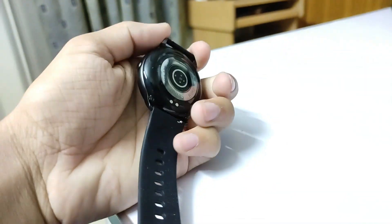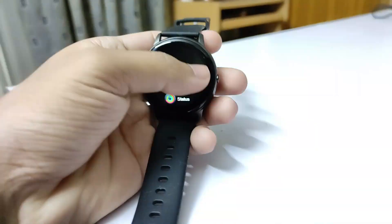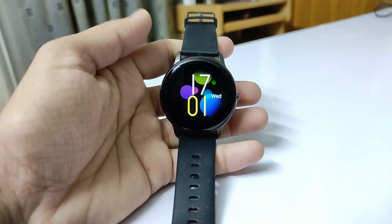Let's talk about its sensors. The heart rate sensor is accurate — I compared it with the Mi Band and the readings were consistent. However, sleep detection is not very good; it doesn't track sleep accurately. For serious fitness tracking, I would not recommend this watch — the Mi Band 4 or Mi Band 5 would be better for that.